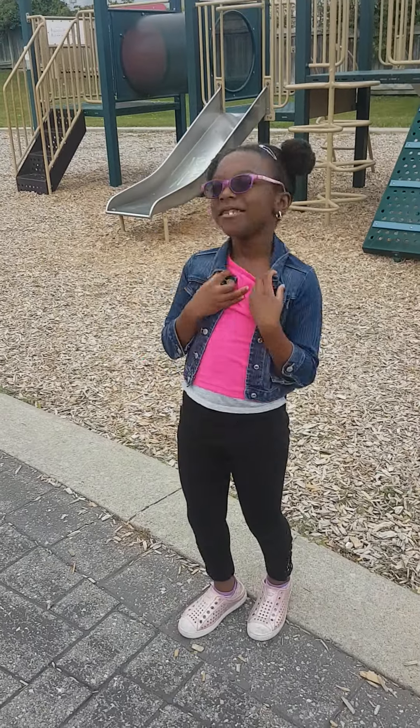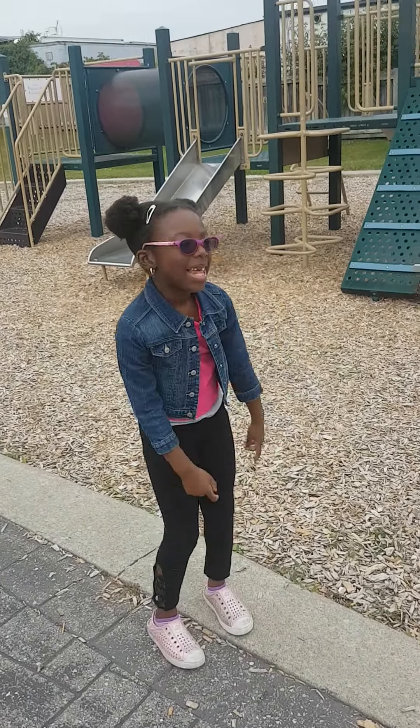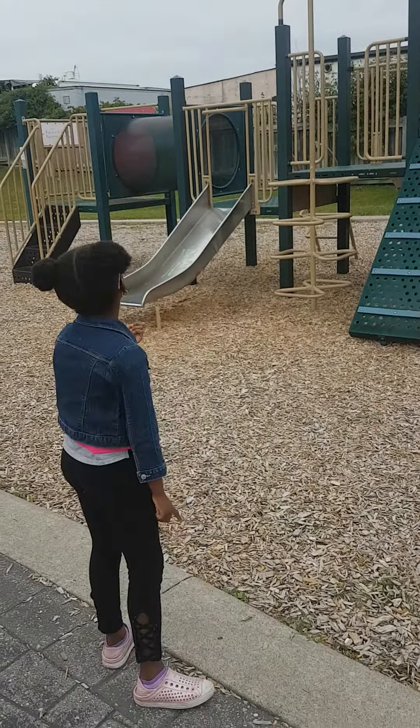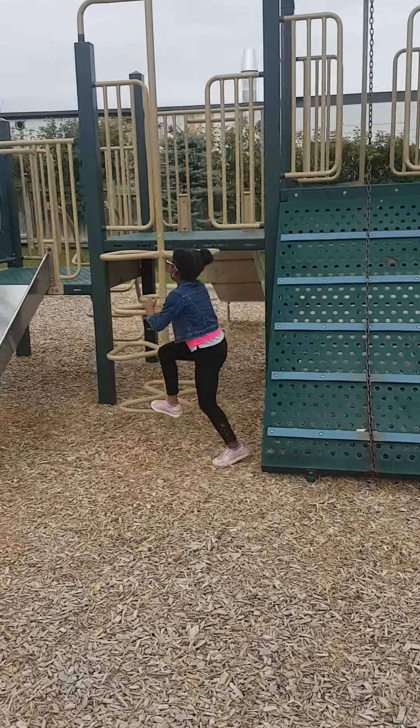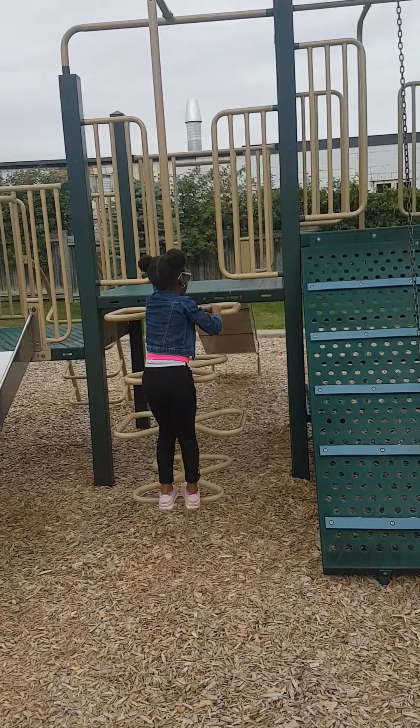Guys, welcome back to Anderson Palace. Today we're going to be playing at the park. It's the last day of summer. Make sure you subscribe and give a thumbs up if you like this video. I'm playing at this place.